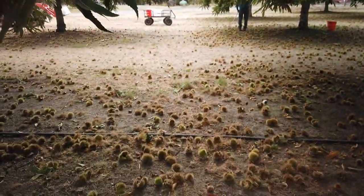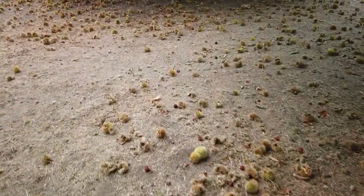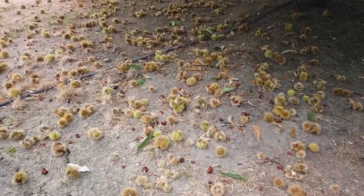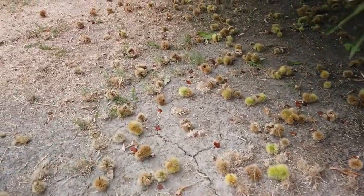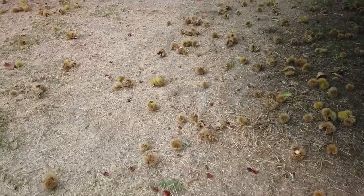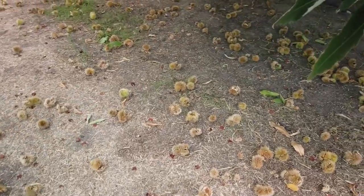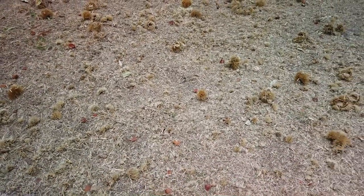The husks from the chestnut are called a burr. There are a lot of burrs on the ground now, and it becomes an obstacle for harvesting. You can see there are lots of chestnuts there. As time allows, we end up raking these into the centers and mowing them with a flail mower. That flail mower has got hammer knives on it that will really shred up the burrs well. When we're all done we'll go over the orchard more times and pulverize it even more.